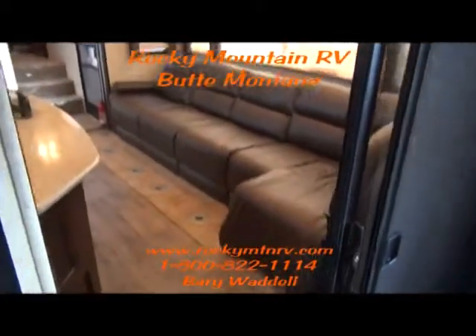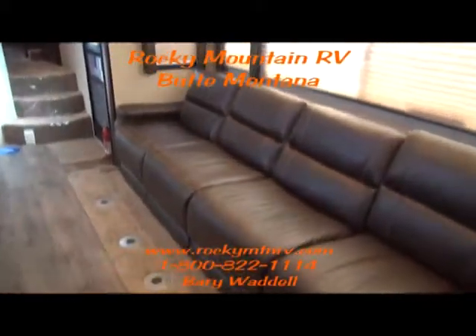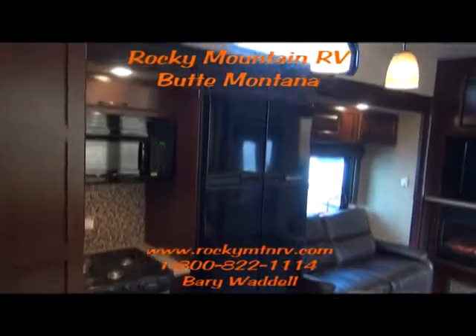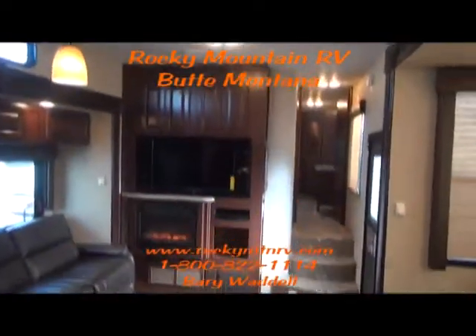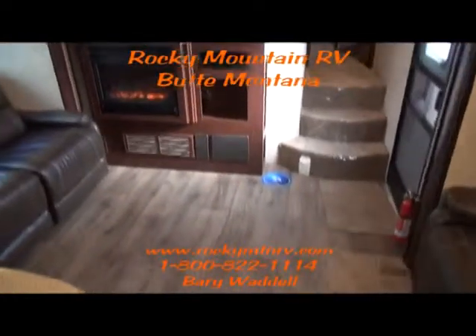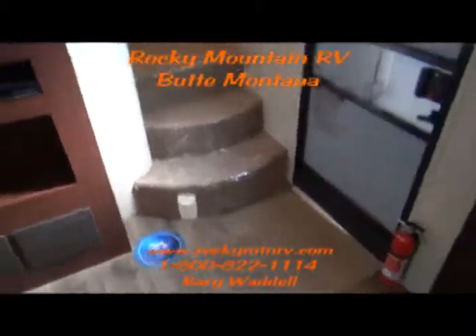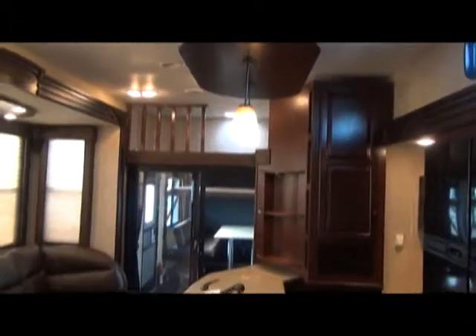That's a tour of the 3800 Cyclone here at Rocky Mountain RV in beautiful Butte, Montana. Once again, my name is Barry Waddell. I appreciate you taking the time and checking this out with me. If you have any questions, call us at 1-800-822-1114 or go to the website at www.RockyMTNRV.com. Have a wonderful day and we sure hope we hear from you soon. Bye-bye now.